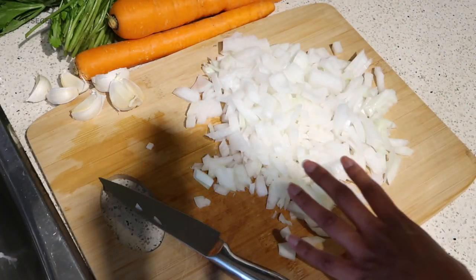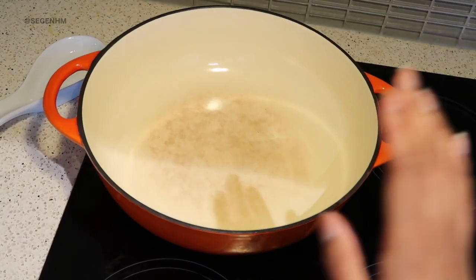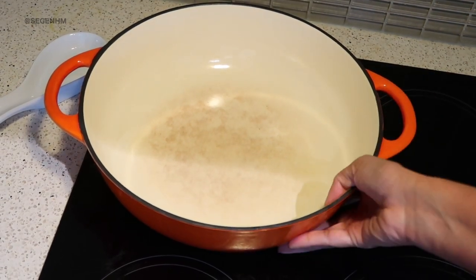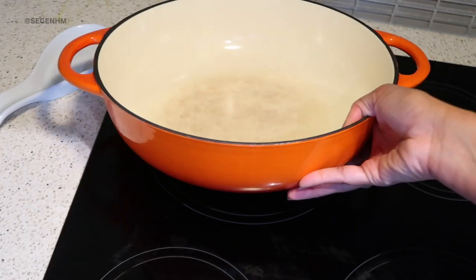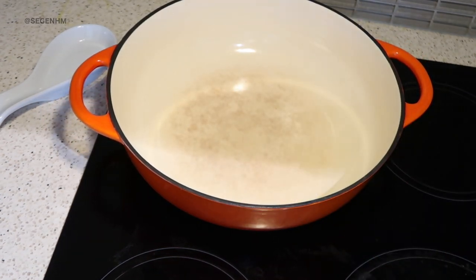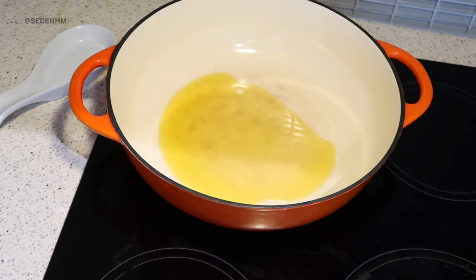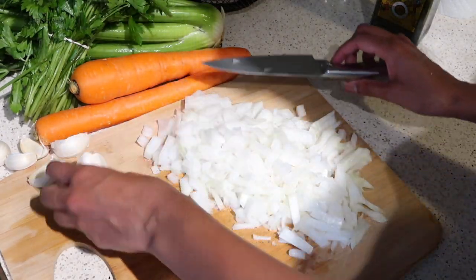Next I'm going to prep our pot with some olive oil and some butter. I absolutely love using this pot — I got it years ago from Marshall's in a beautiful burnt orange, and it goes perfectly for when I serve my stuffing every year. I'm going to turn on the heat to medium-high, drizzle some olive oil, and add a couple teaspoons of butter. I'll let that melt while I chop up some garlic, moving the onions off to the side since we'll add everything in together.